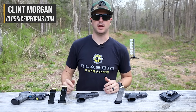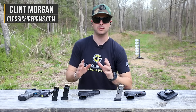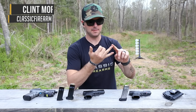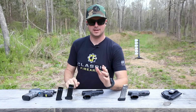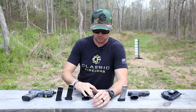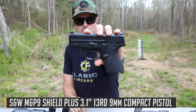Hey everybody, Clint here with Classic Firearms, and welcome back to the Classic Firearms YouTube channel where we're bringing you all of the best in apparel, guns, ammo when we have it, and everything else you could ever ask for. Thanks for tuning in. What we've got today is a video all about the new Smith & Wesson M&P 9 Shield Plus.